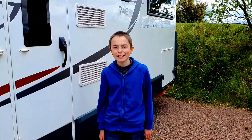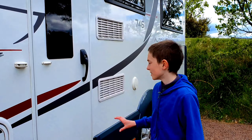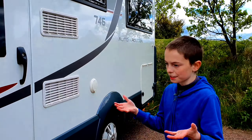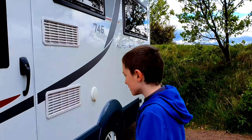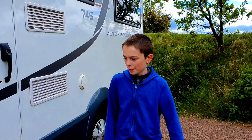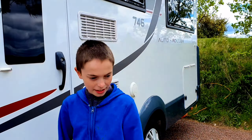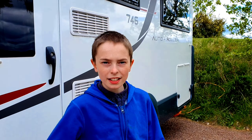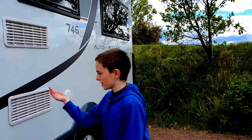So how do you get electricity when you're in your motorhome? One of the ways is from the solar panel up on the roof, which you can't really see, but it's on almost every van when you buy them. That charges the batteries. This motorhome has two leisure batteries.